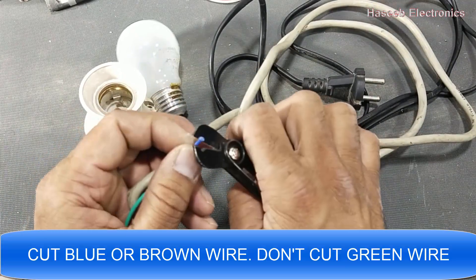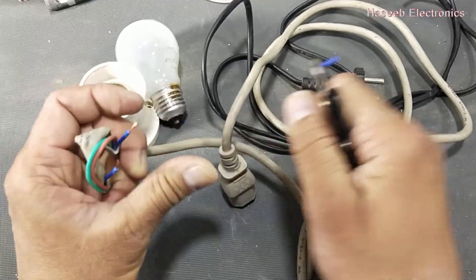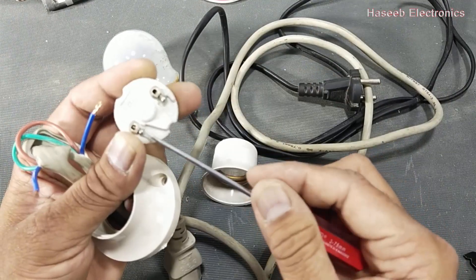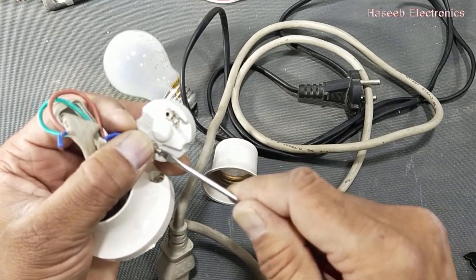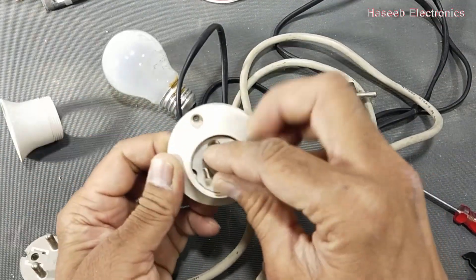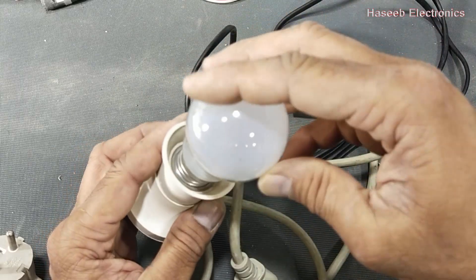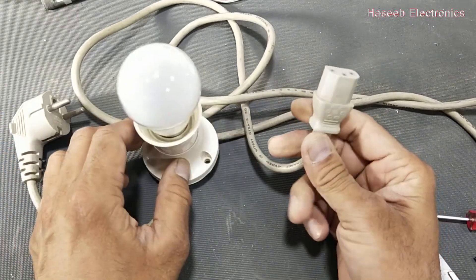Cut this wire and remove the insulation — it is the easiest way to make a series lamp. Take a lamp holder. As per my experience it is more useful to make it portable. Use a tungsten lamp, not an LED lamp — a 100-watt tungsten lamp — which we can use to test any computer power supply or TV power supply.